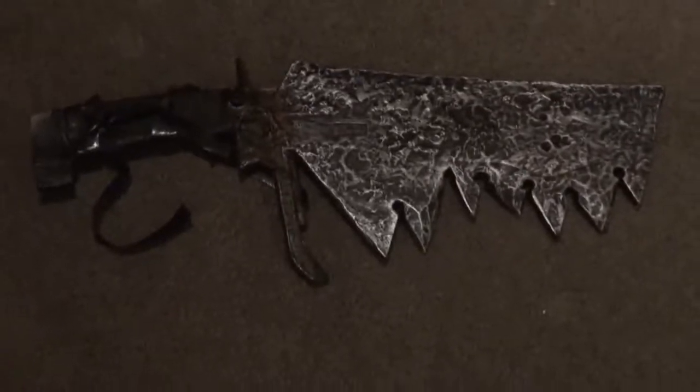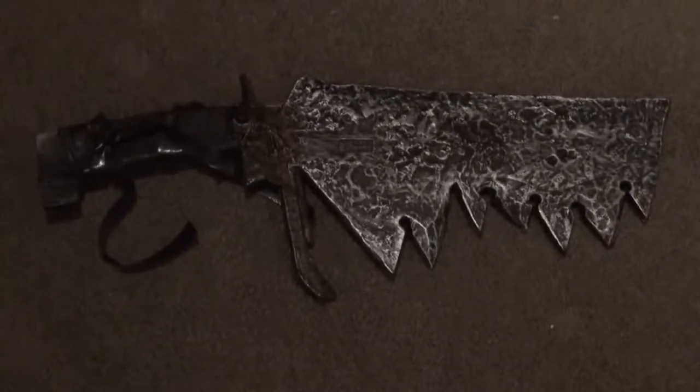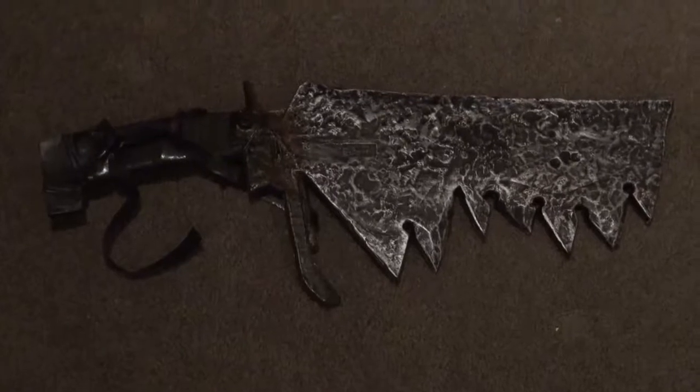And then here we have another various kind of little weapon — I think it was called like the hand-chopped weapon, something like that. Don't quote me; take a peek a little bit later at the stills, I'll have the actual official name there. But that was pretty cool as well, kind of gruesome looking.